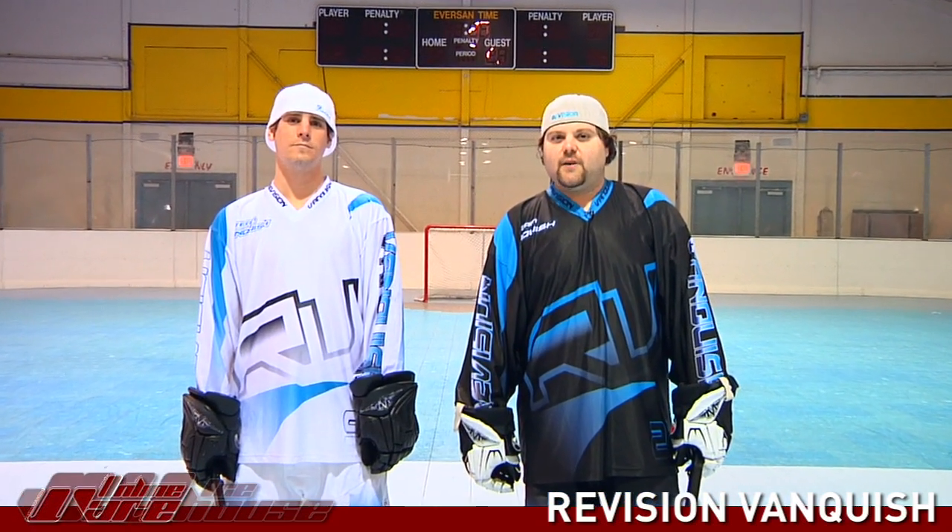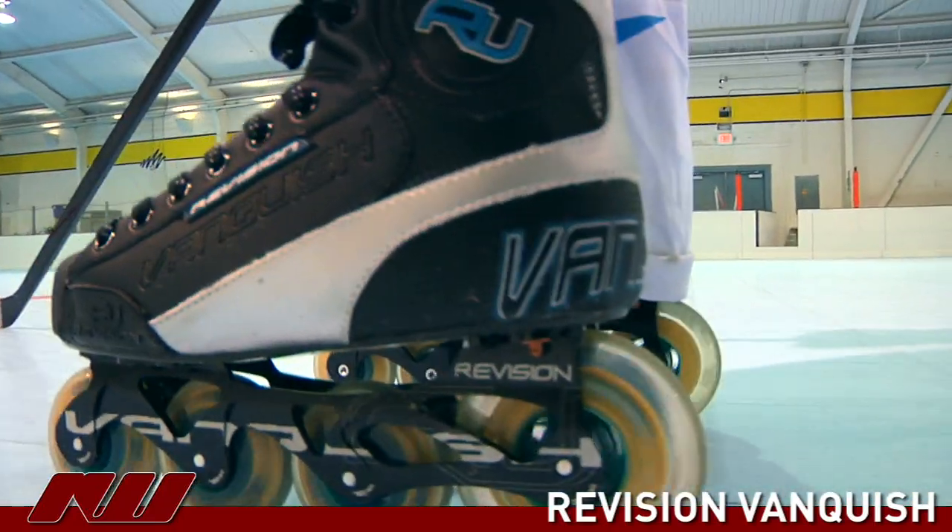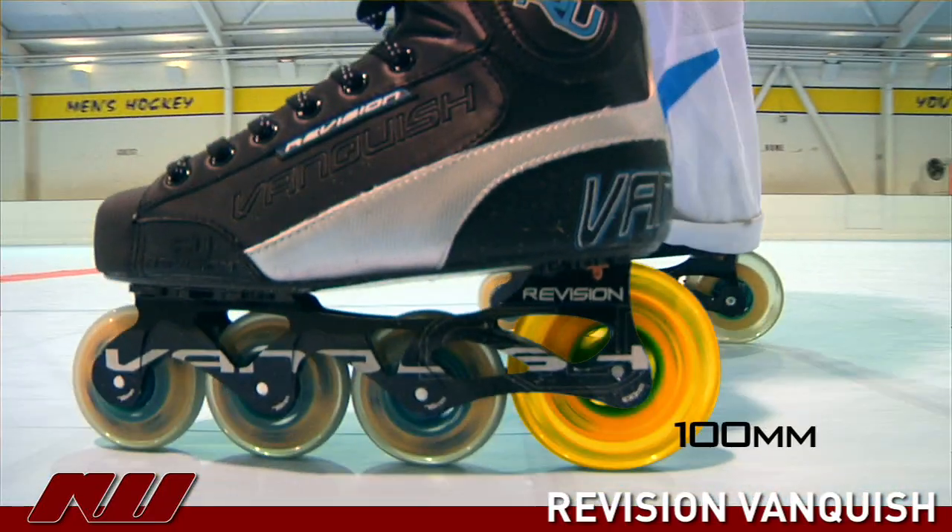Hi, I'm Nabeel Gurgis from Revision Hockey along with Tyler Sabota. We're here today to share with you some of the new features of the 2009 Revision Vanquish Skate. The Revision Vanquish Skate is the first skate ever to feature a 100mm wheel on it with 376 in the front three positions.